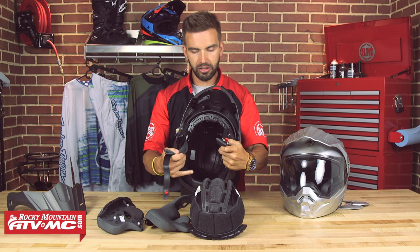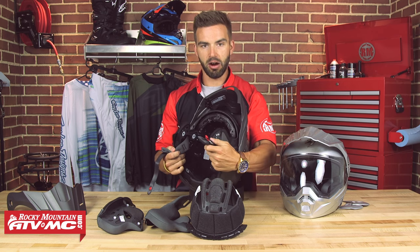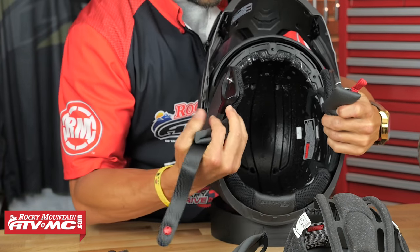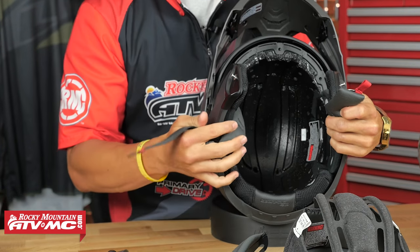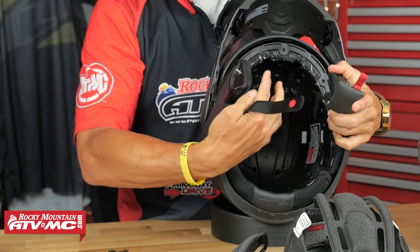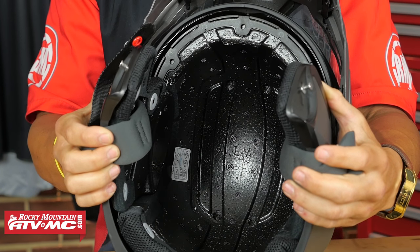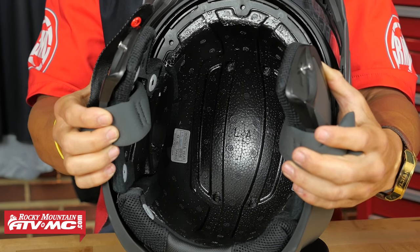Another great touch inside: if you like to run a Bluetooth communication system, there are speaker cutouts already built in for those speakers. And lastly, the dual density EPS liner has channels built in to help vent and push air through the helmet. Scorpion has been making helmets for a long time and they definitely know what they're doing with the internals.